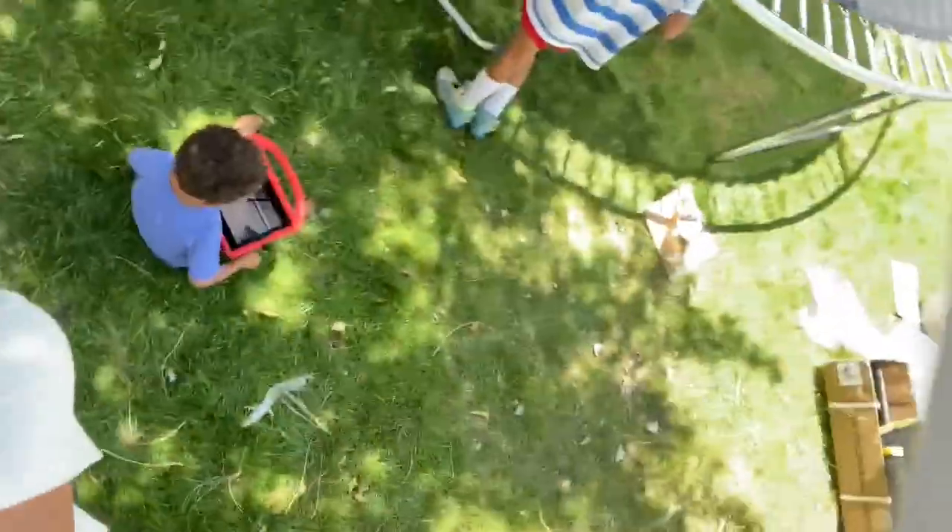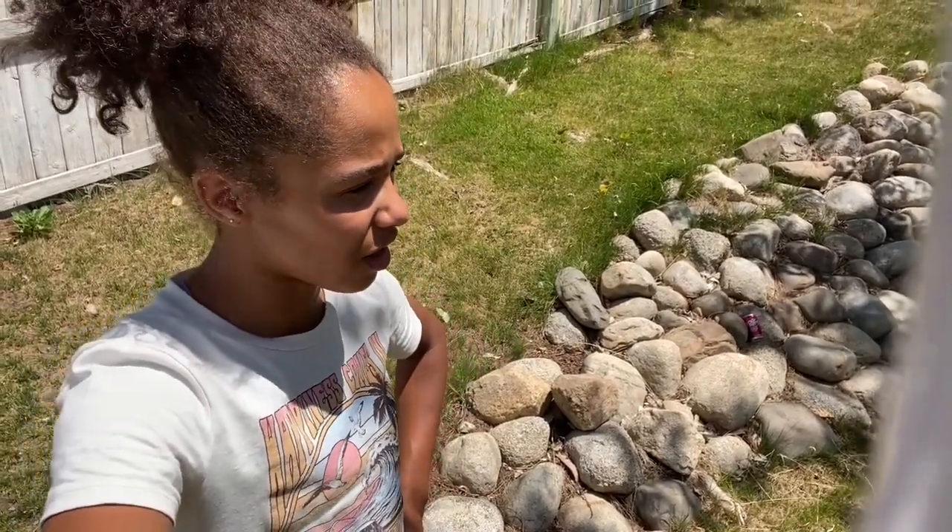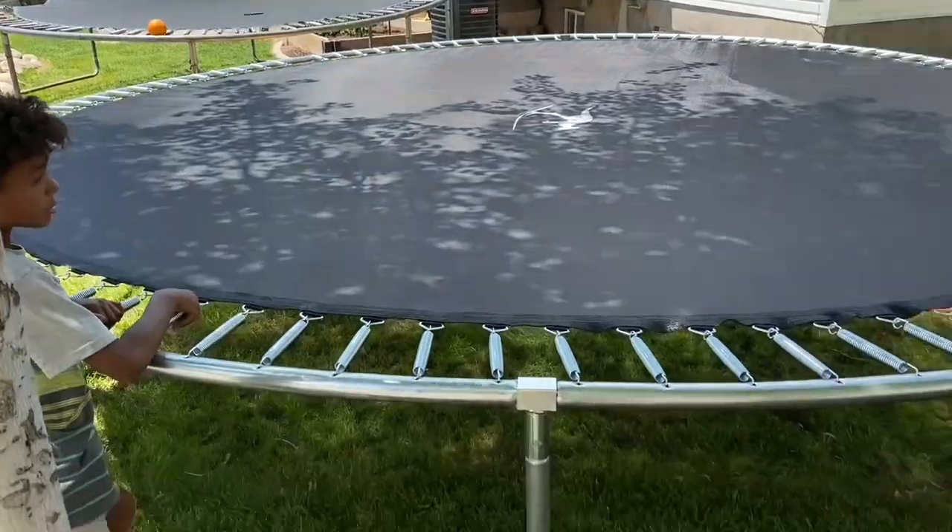Hey guys, here's a little update. The tramp is pretty much finished. We're doing pretty good. But we just have to see if we have enough springs because some people might have lost them or might have flung off. So we're gonna have to find the springs, see if we have enough, and then put the net on and then we're finished. Woo! Almost done, you guys. Double tramp!